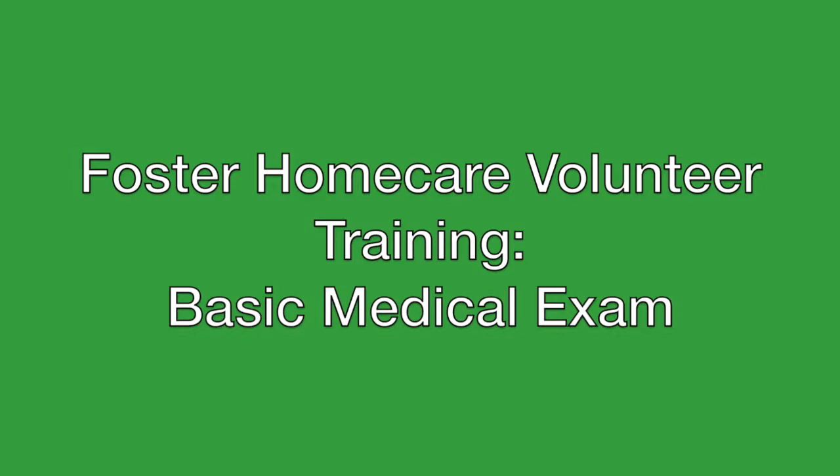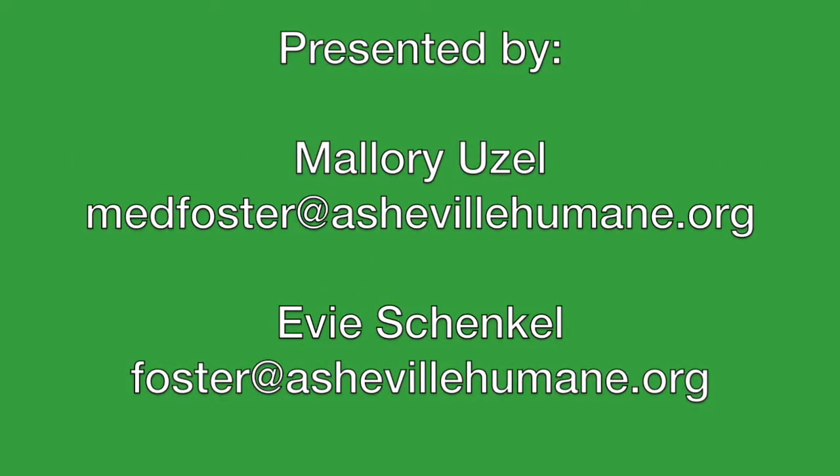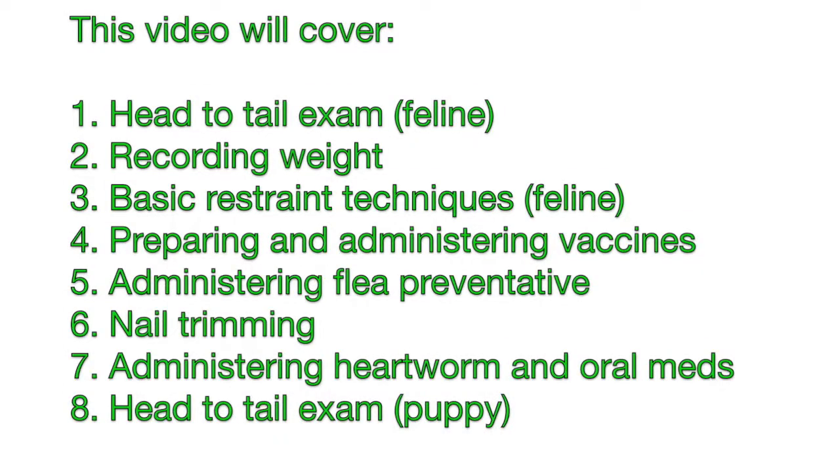Hey everyone, I'm Mallory, the foster medical assistant here at the Asheville Humane Society. Some subjects we're going to cover in this video are how to do a basic head-to-tail exam on a cat, how to properly zero a scale and record weight, basic feline restraint techniques, preparing and administering vaccines, administering flea preventatives, how to trim nails, administering heartworm medication as well as dewormer and other oral medications, and basic puppy handling.